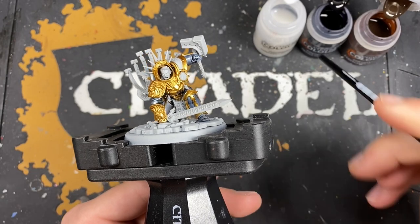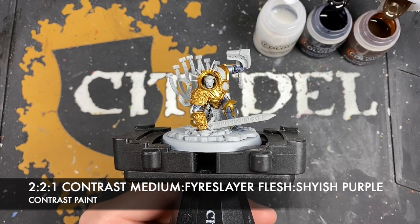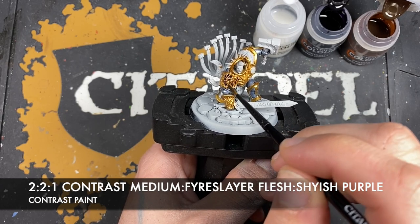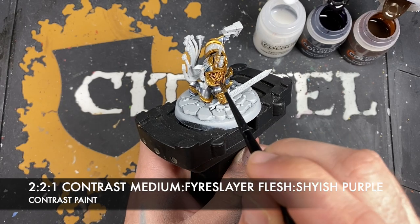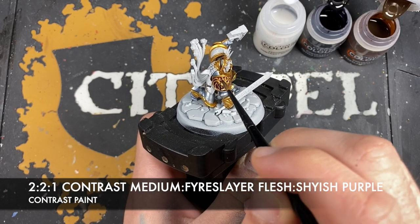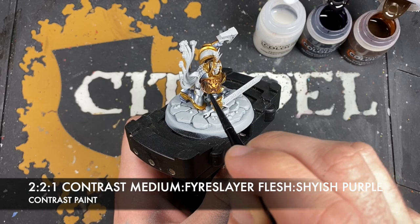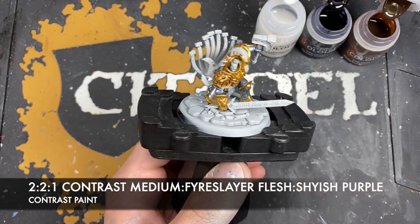And so with that done what we're now going to do is we're going to make a roughly two parts contrast medium, two parts Fyreslayer Flesh, to one part Shyish Purple mix to give us this really lovely dark shading that we're now going to put all over the top of our gold details. You just want to be careful with how much you've got on your brush as you do this. If it doesn't look thin enough just add more medium — sometimes you might have to go as far as three or four parts medium. Just want to use smaller amounts than you would normally, so just kind of use the tip of your brush to guide this mix all over your gold details.